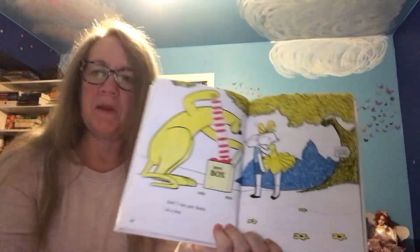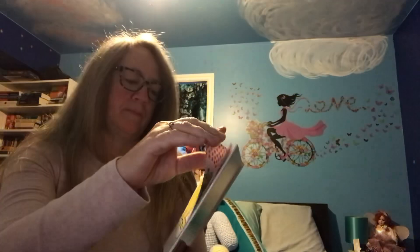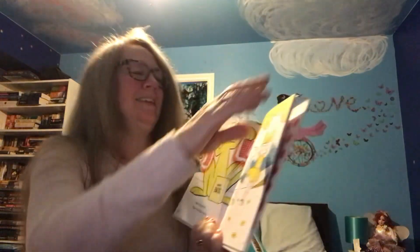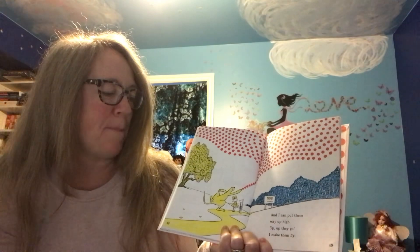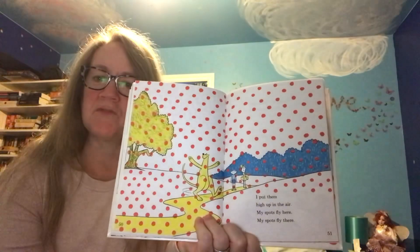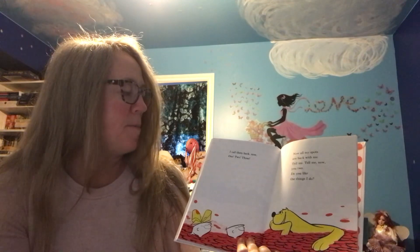See, I can put them in a box — it says 'spot box.' I take them out, they look like socks. Whoa, look at that. And I can put them way up high. Up, up they go. I make them fly. I put them high up in the air. My spots fly here, my spots fly there. I call them back now — one, two, three. Now all my spots are back with me.